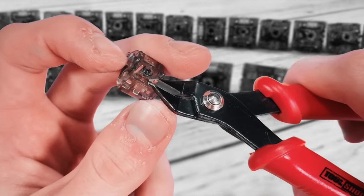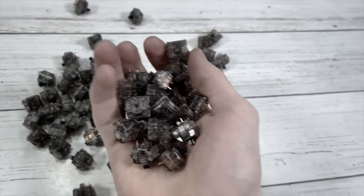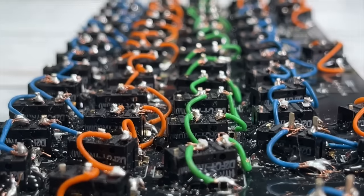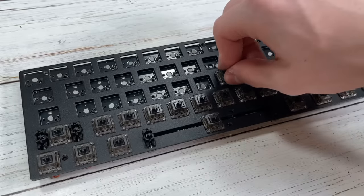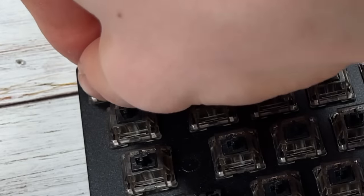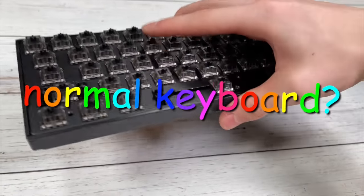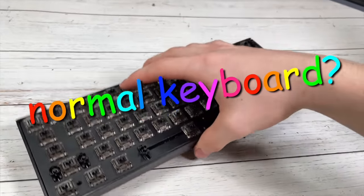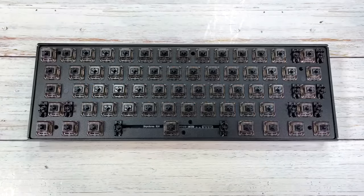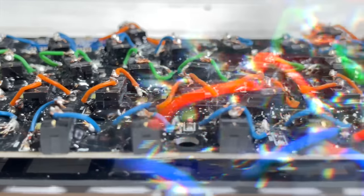61 Gateron Blacks had to be modded and consequently destroyed for this mod to work. May they forever be remembered. One of the things I really love about this mod — what makes it the most cursed in my opinion — is that on the surface, even when you take off the keycaps, this just looks like any ordinary keyboard. But deep down inside, past the keycaps, past the keyboard switches, and past the circuit board, is a vast array of mouse switches.